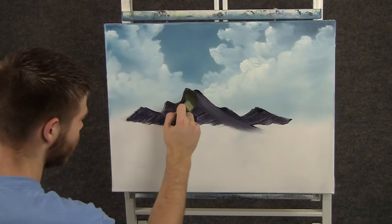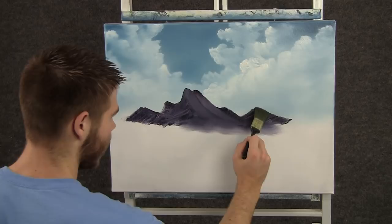Now with the 1 inch brush, we can blend this mountain right out, just by grabbing it and pulling, and make it look a little bit softer at the bottom than it does at the top.